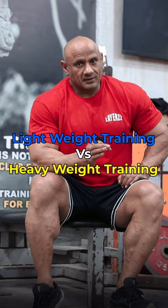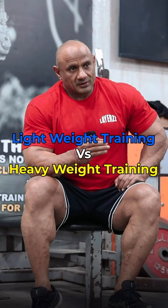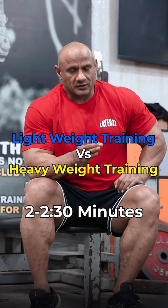You will increase the weight with light weight. If you increase the weight, the recovery time will increase. If your weight is heavier, then you can do a rest of 2 to 5 minutes. Be so much load so your muscles will fail at 8 to 12 reps.